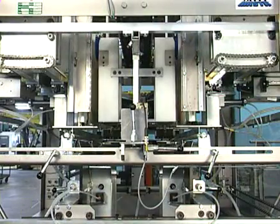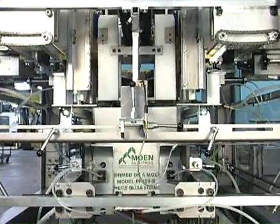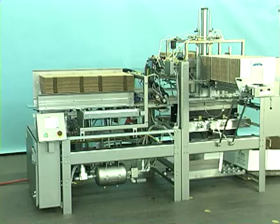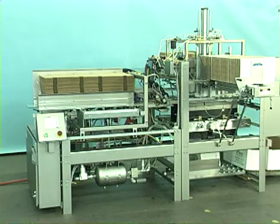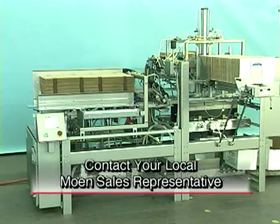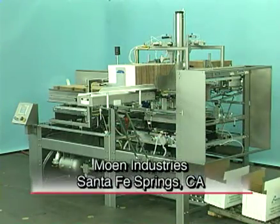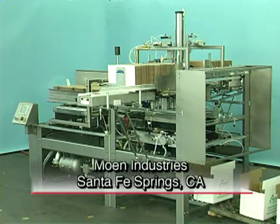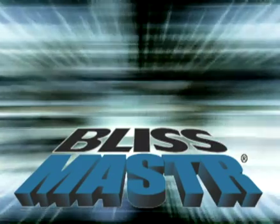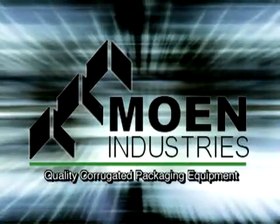If your high-production operation requires a rugged, quality-built machine for 24/7 operation, the PF129B Bliss Master may be the right machine for you. Contact your local Moen sales representative or Moen Industries in Santa Fe Springs, California. Bliss Master — from the leader in high-quality, high-speed corrugated packaging equipment: Moen Industries.